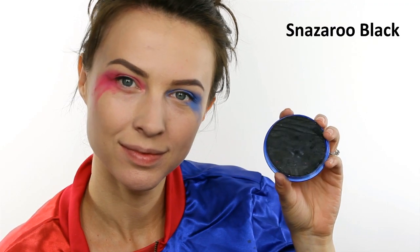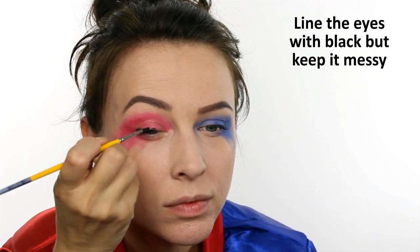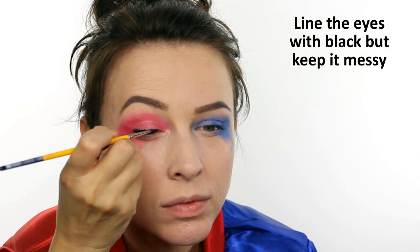Apply a rough line of black all over the eyelid very very roughly, and then again use your brush to smudge this out.